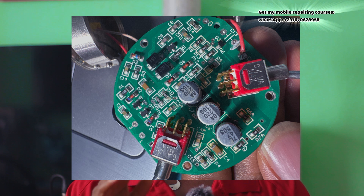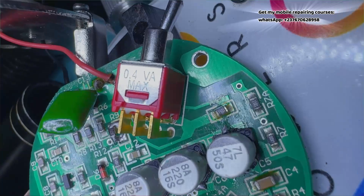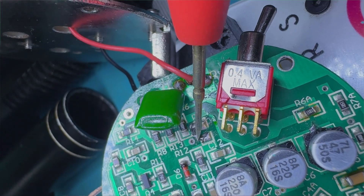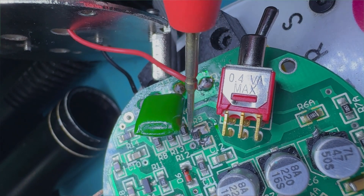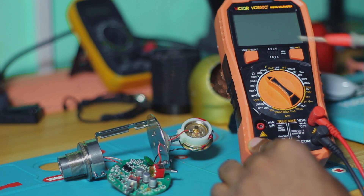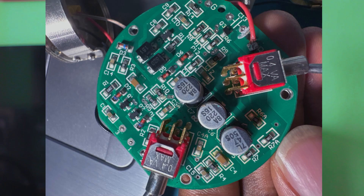I looked at the PCB — the resistors — and I noticed something I hadn't checked all this while. There is one thing I found in the PCB that was the main problem. I changed two components. The first component I found was that one resistor on that PCB was not okay, and with the help of my multimeter, using the correct ranges, I found it.